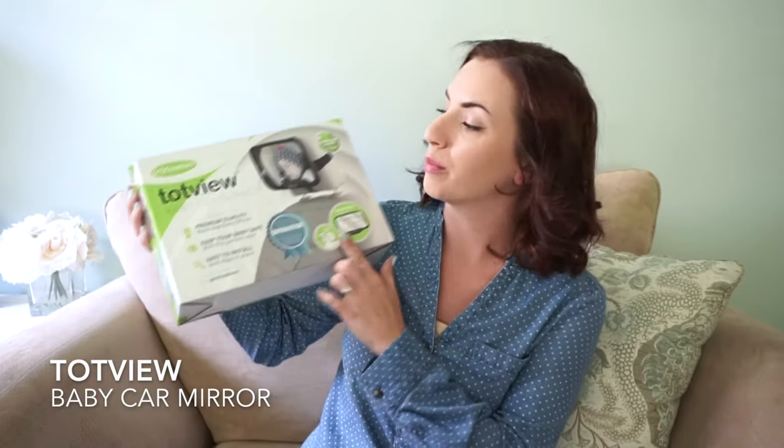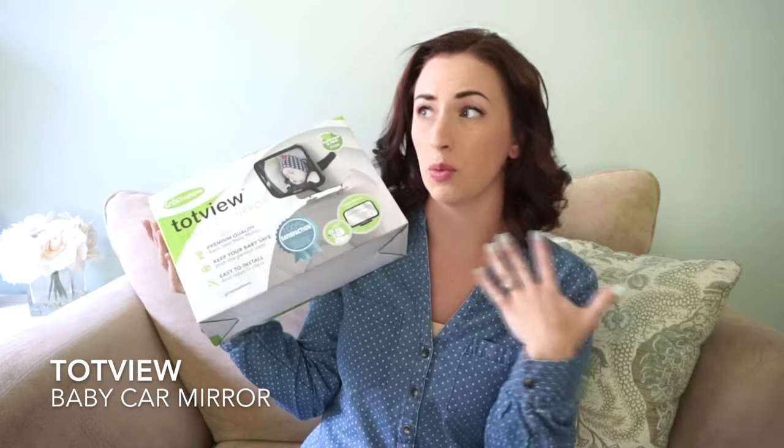I'm really excited to show you guys. This is the Top View Baby Car Mirror. I literally just went on Amazon and searched baby car mirror. A whole bunch popped up and I was like, I really don't want to go through all these. I always look at only things that have 4.5 to 5 star ratings, and this one had 4.5 stars. I didn't even read any of the reviews — I was just like, this looks like something that will work well.